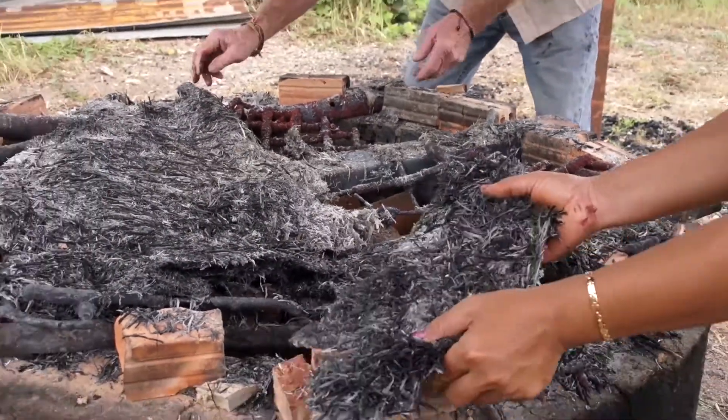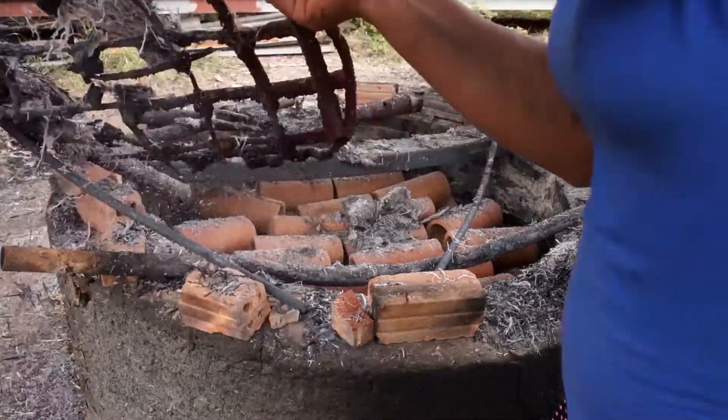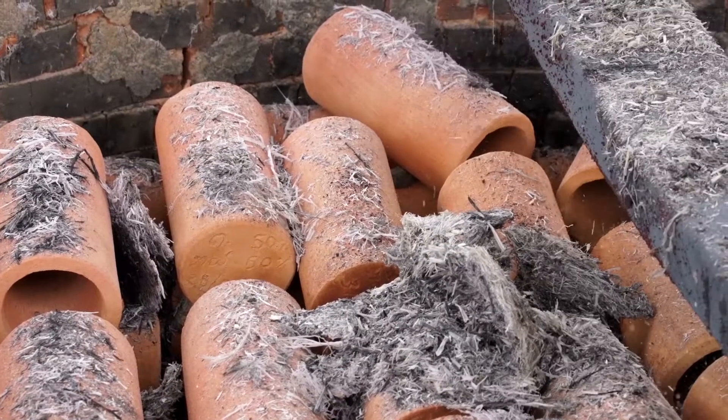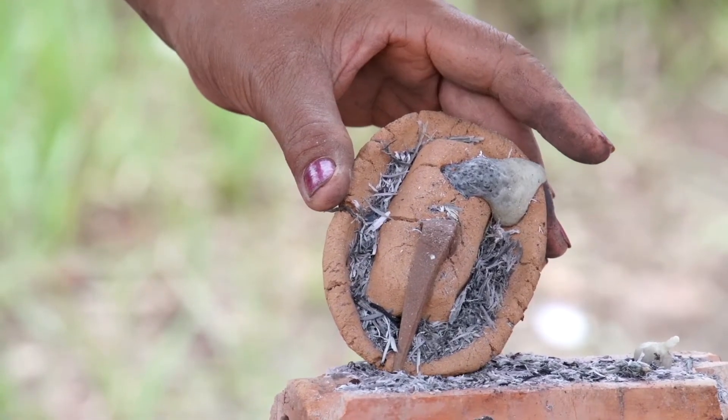Carefully remove the top grating, always testing for areas that are still hot to the touch. This is how our PVC temperature gauge should look when it's finished.